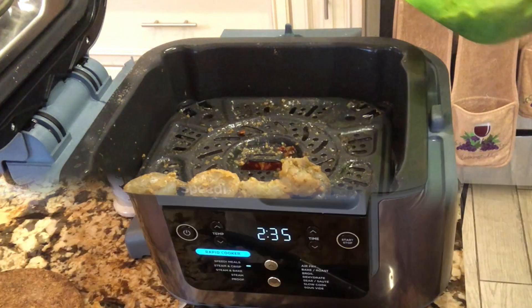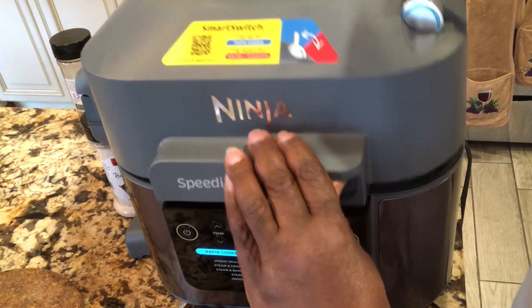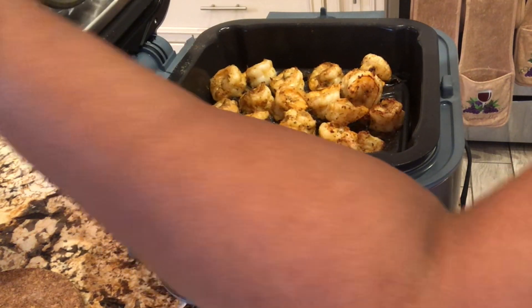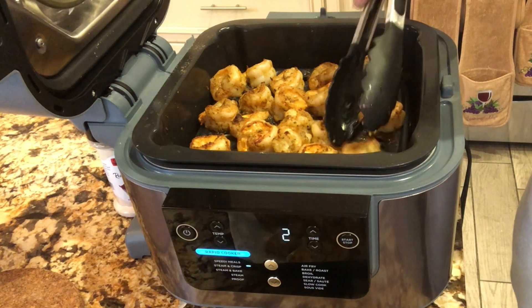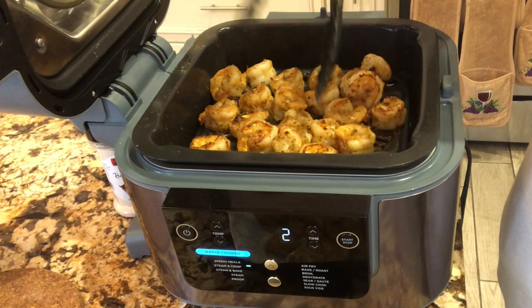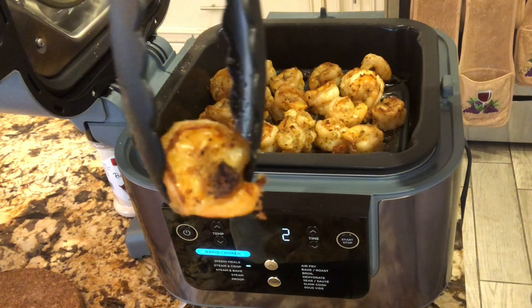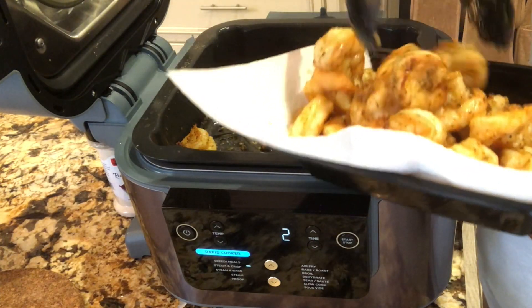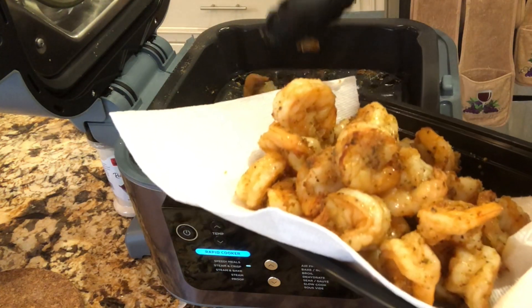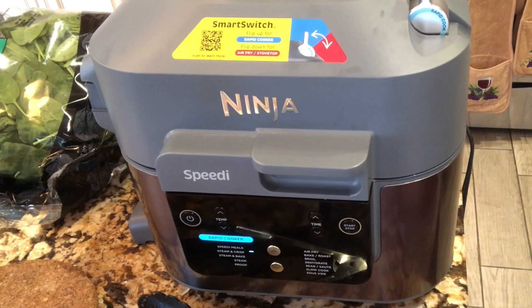I'll be back. All right, let me take a look and see where we are. Oh yeah, these are done - more than done, you can see it. I'm taking these out now. Okay, it stopped - let's check it out.